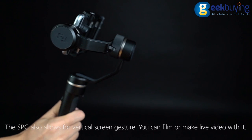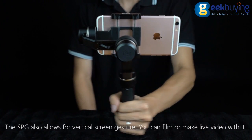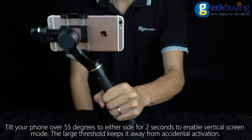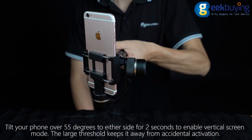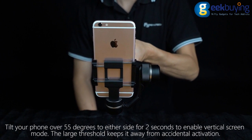The SPG also allows for vertical screen gesture. You can film or make live video with it. Tilt your phone over 55 degrees to either side for two seconds to enable vertical screen mode. The large threshold keeps it away from accidental activation.